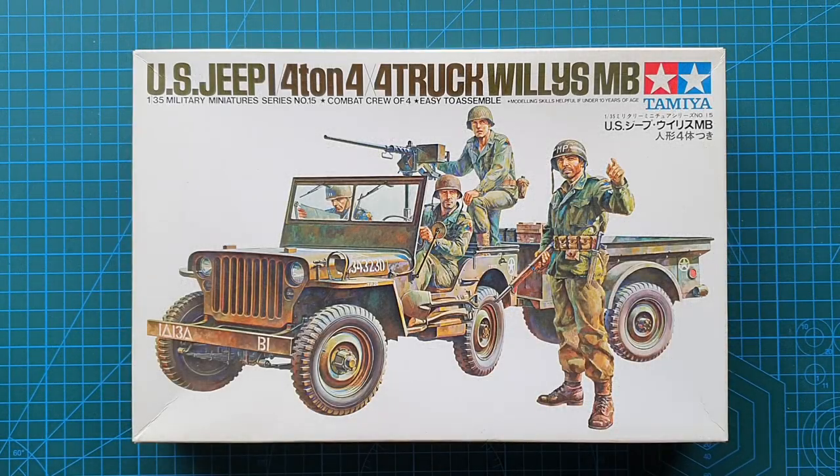Hi guys, and as usual, welcome to another kit review. Today we're having a look at a kit from Tamiya — it's in 1/35th scale and it is Tamiya's US Jeep Quarter Ton 4x4 Truck, Willys MB.